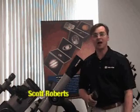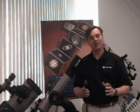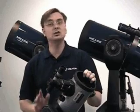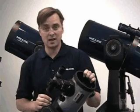Welcome to the Meade Training Series. I'm Scott Roberts and I'll be your guide for setting up and using this telescope. If you're new to amateur astronomy and this is your first telescope, simply allow yourself to enjoy manual viewing as you learn more about the technique of operating the electronics. Astronomy is about exploration and discovery, and as you learn more about your Meade Telescope, your understanding of the universe will expand.